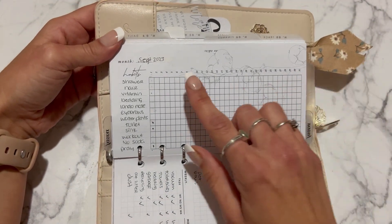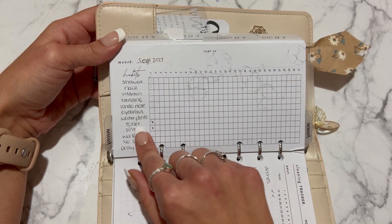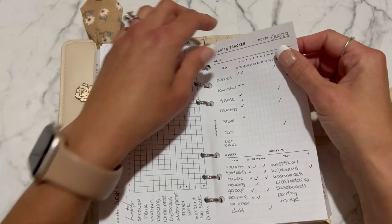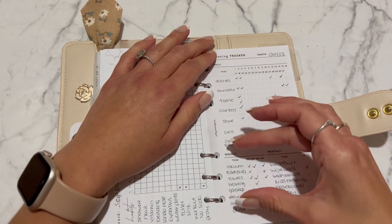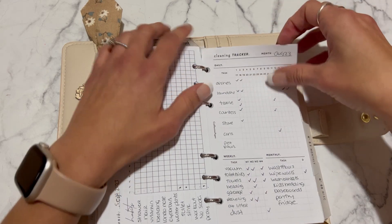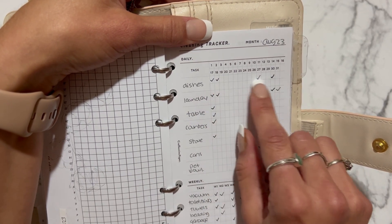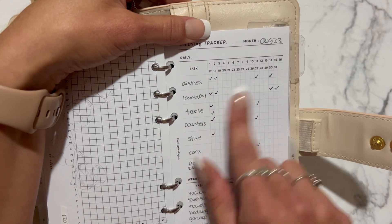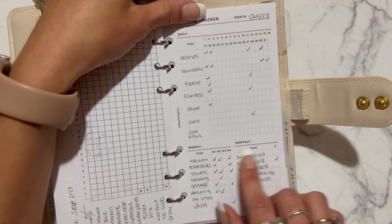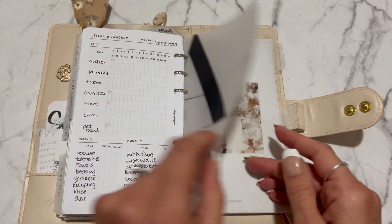These are more habits and things to remember daily — like showering, vitamins, my dog's nose medicine, watering the plants. I have a cleaning tracker from Creffective Paper — I really like it because it covers daily, weekly, and monthly tasks on one page. The days are stacked so day one is at the top and goes underneath — like day one and day 17 are for the same month stacked. Weekly tasks go for weeks one through four, then monthly tasks with just one check. Really handy.